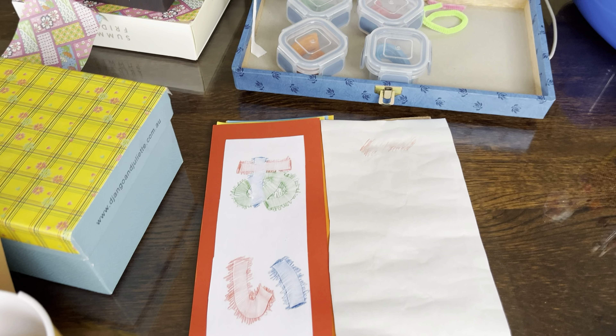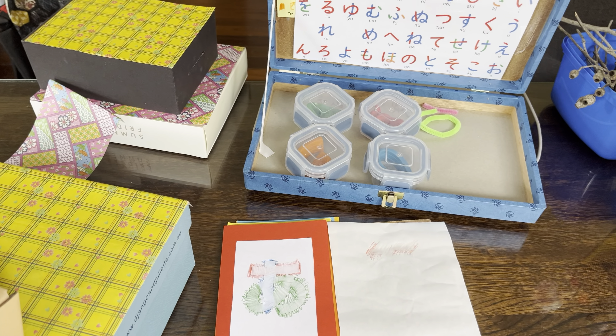You can put them onto backing paper and display them in the classroom, or take them home to memorise them.